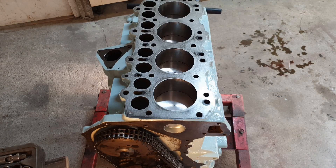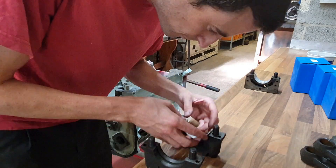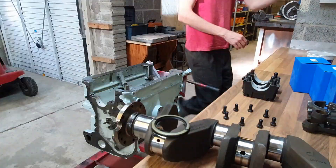It's time for engine assembly. The engine block is back on the stand with its main bearings pushed into place.